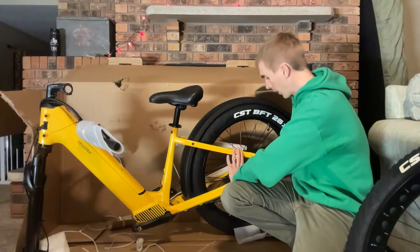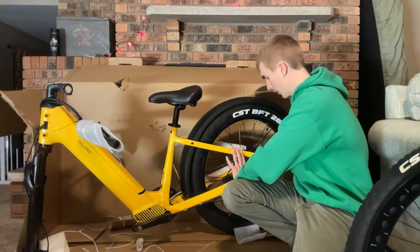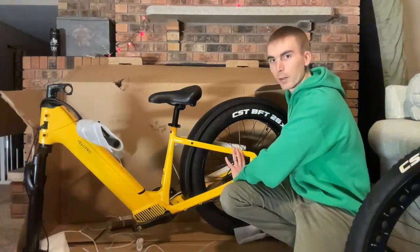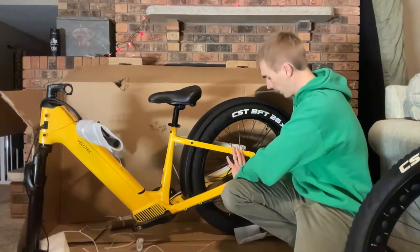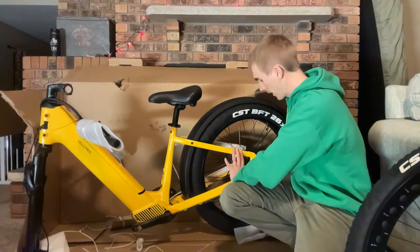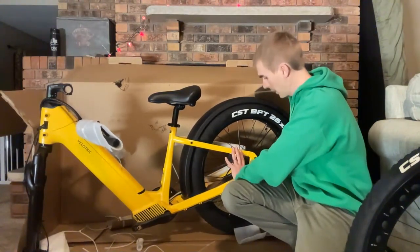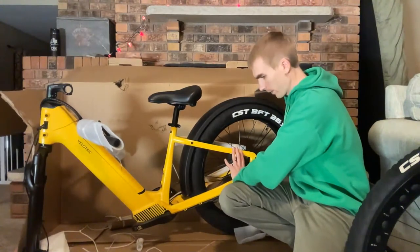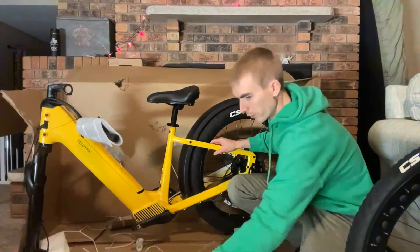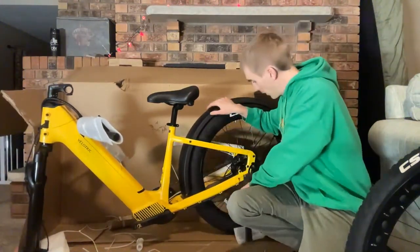I'm not seeing any brand on the hydraulic brakes, so I'll be curious to see how they perform. I will talk about all the specs in our full review. We're working on this review in the coming weeks as the weather cooperates here in Wisconsin.